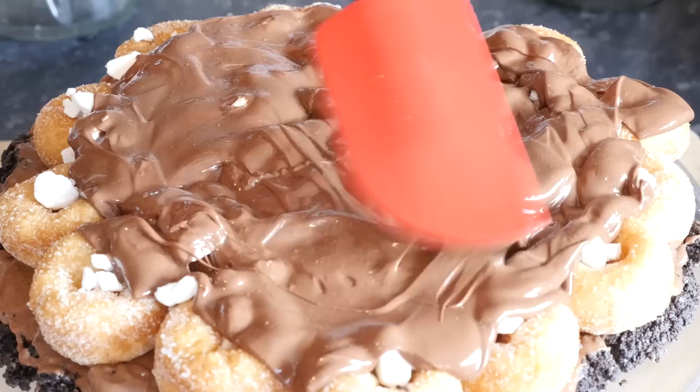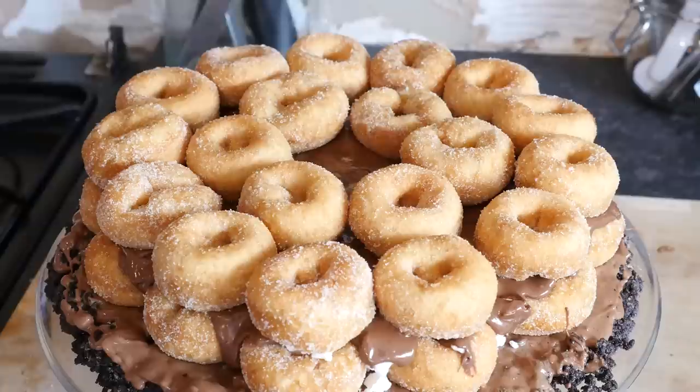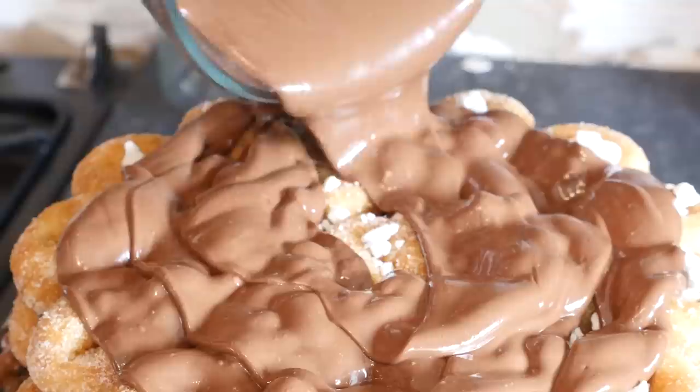Now that on its own would be an awesome little cake, but we are taking it one level higher. We are repeating those steps with some more donuts all arranged on there, some more meringue pieces, and some more Nutella.